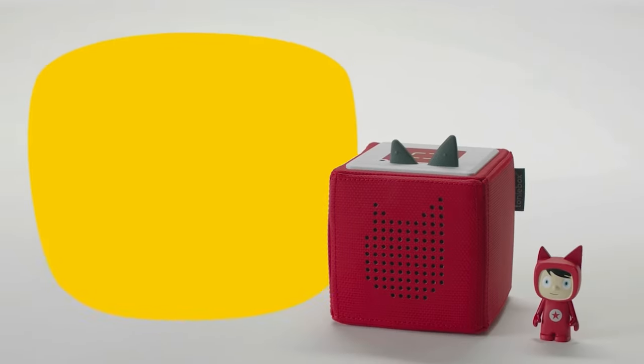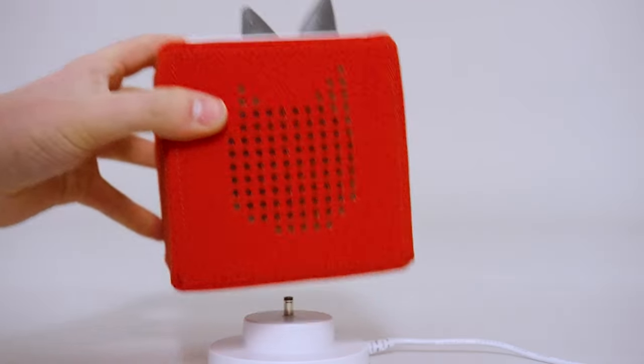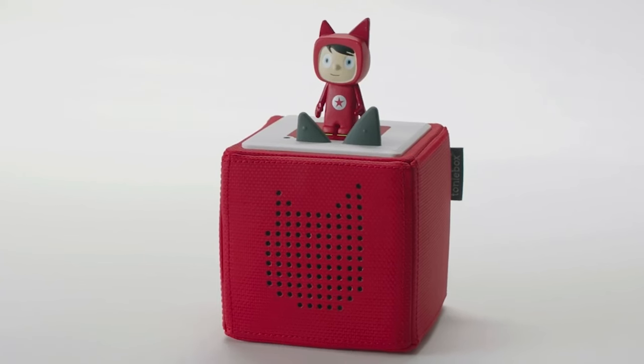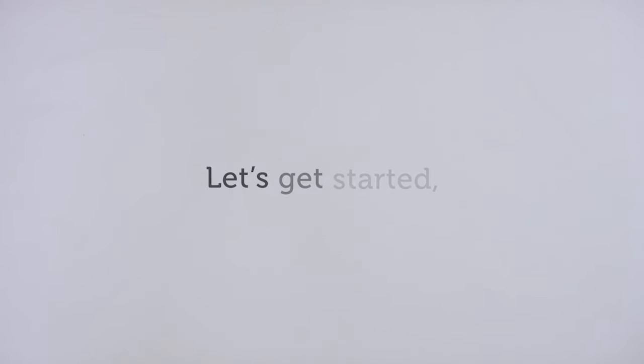Hi, I'm going to help you set up your TonyBox by connecting to a mobile hotspot. This video will guide you through the steps needed to set up your TonyBox and get you up and running. This process should take no longer than 20 minutes. Feel free to pause this video in between steps. Okay, let's get started.